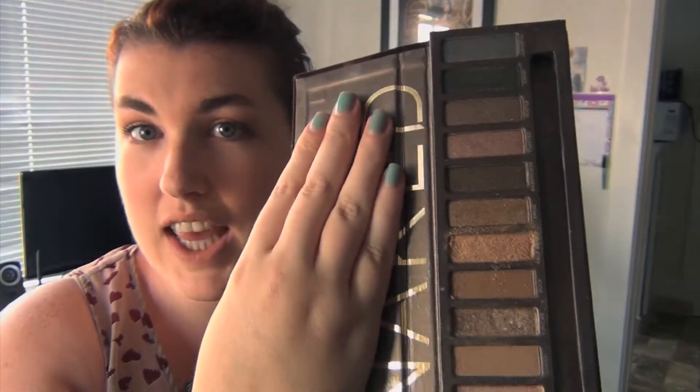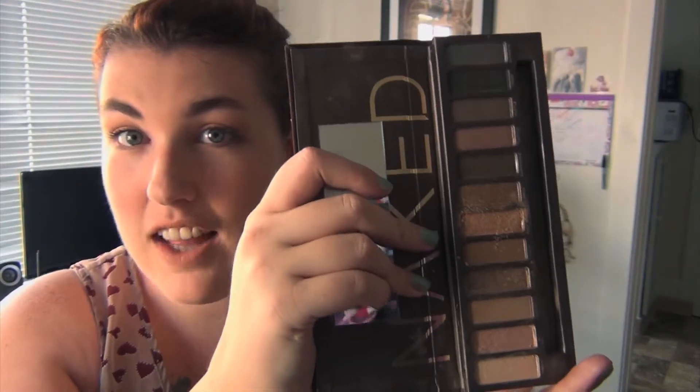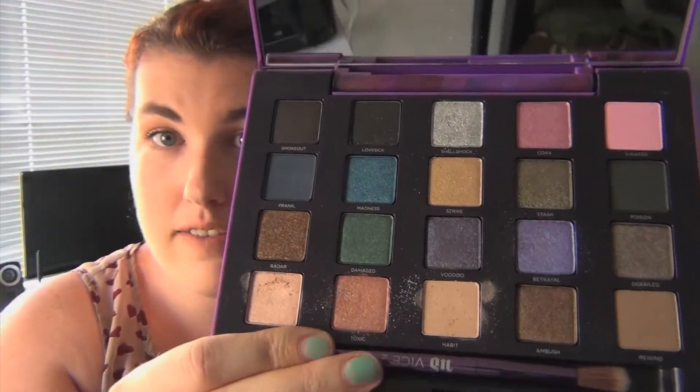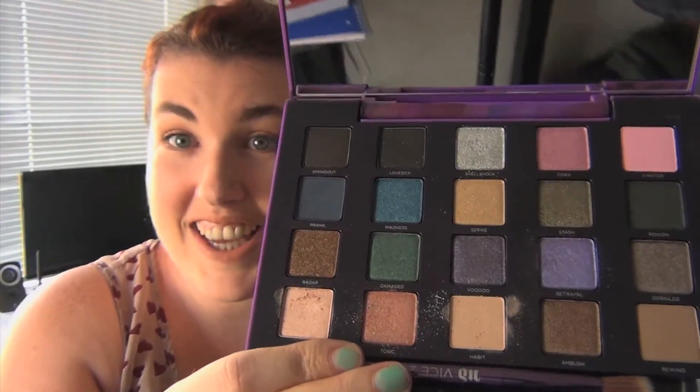The next one for best color payoff — I chose the first Naked palette by Urban Decay. Just look at that range of colors. I chose this one also for best color payoff because you can use the eyeshadows with or without a primer and the color will still stay on forever and still look fresh and pop. There are three for this category — Urban Decay Vice 2 as well, with a beautiful range of colors that just stay on forever. It's one of the reasons I love Urban Decay because their eyeshadows stay on whether you use a primer or not.